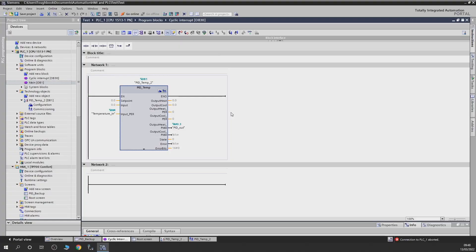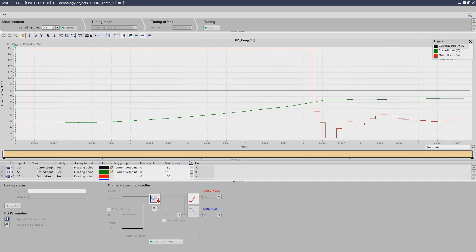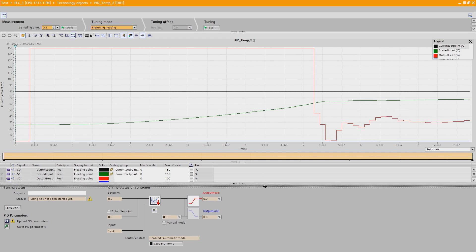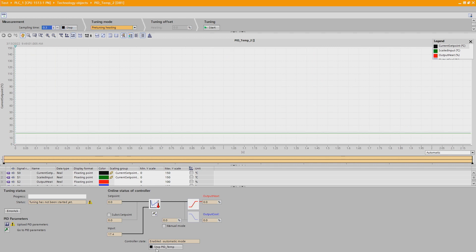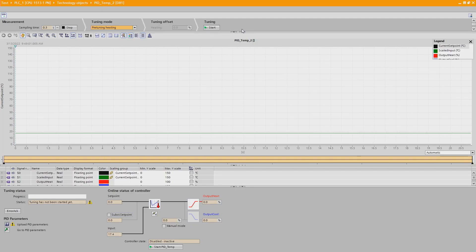Here we are in TIA Portal — this is the PID control we created in previous videos. There are a couple of ways to access the commissioning: right here, or click it right here. Let's make this screen separate and full. We're going to go online and connect to our PLC. Let's click Start in here — the PID at the moment is on but not active because the tuning hasn't started yet. Make sure the heating signal is able to go through; if you don't know how that was done, check out the previous video.